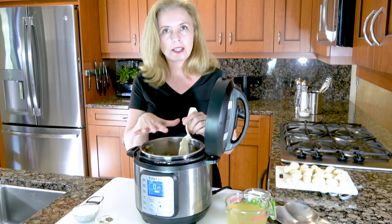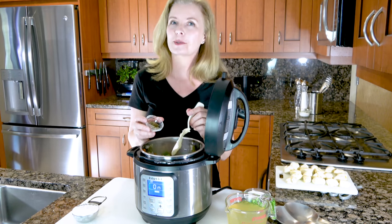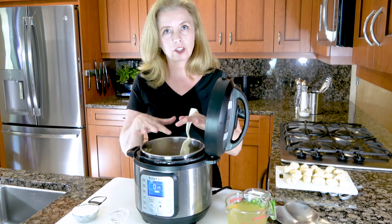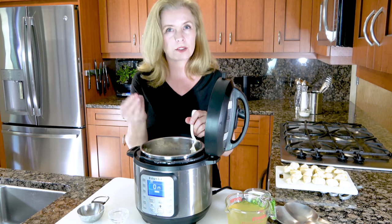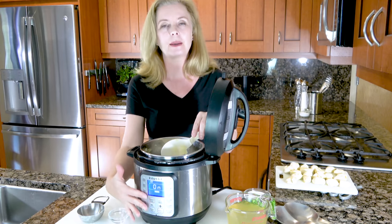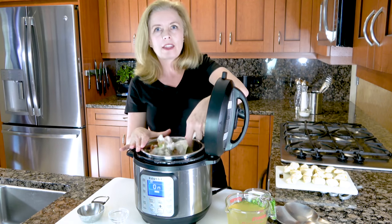Now that the chicken is browned a little bit on all sides, add the seasonings — just salt, pepper, and thyme. If you want the full recipe, go to thespicyapron.com; there is a link below. Once the seasonings are fully incorporated, sprinkle some flour on it. This is what's going to give it a nice, rich, creamy texture when it's all done. You want to cook the flour down a little bit to avoid a floury taste — it takes about two minutes, keeping your Instant Pot on sauté mode. Just stir it about a minute until the flour cooks and becomes incorporated with the chicken and veggies.